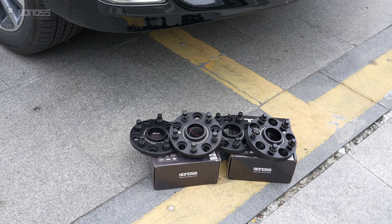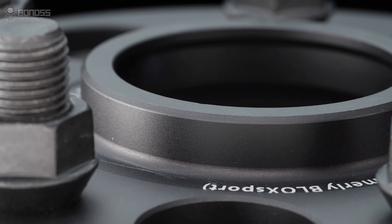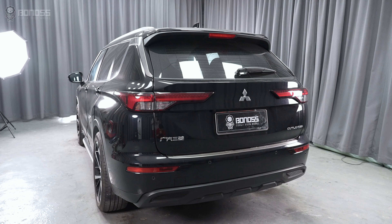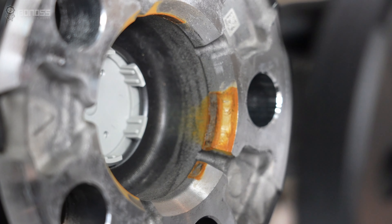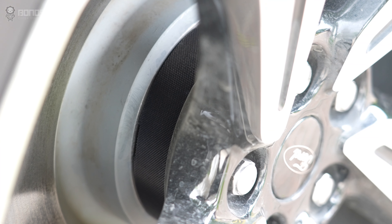Installed hub center wheel spacers will be safer. Hub center wheel spacers are designed with a hub center ring in the center that fits perfectly on the hub assembly and the wheels. This way, the wheels are centered by the hub connection and the lug nut can hold it flush against the mounting plate. These wheel spacers allow the wheel to support the vehicle weight better and fill the gap for a tighter fit, providing a minimum chance of vibration.